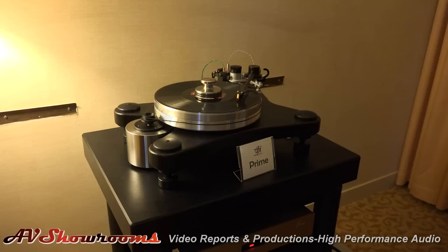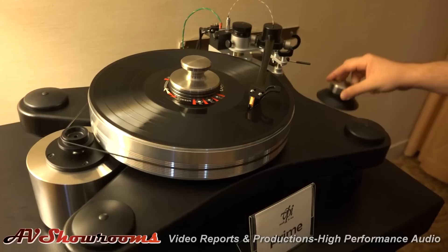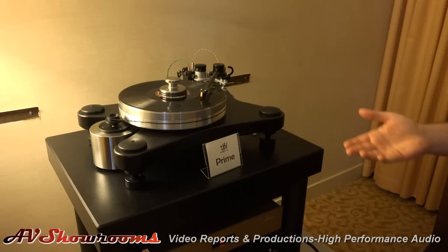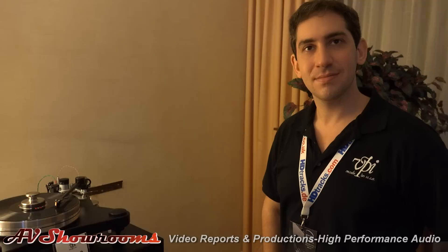Definitely through Christmas and through the rest of the year, it will include the 10-inch 3D printed tonearm with the VTA tower, outboard motor, and classic platter. We're using the HRX Centerway for shows, but it actually comes standard with the Delrin aluminum clamp. We also have our new Prime feet, which offer better isolation — the feet drop into a foundation of hard Delrin with aluminum coupling inside, as well as ball bearings. Inspired by StillPoints — Bruce Jacobs got a kick out of them — but StillPoints are a little more pricey, which would push it out of the $3,500 range.